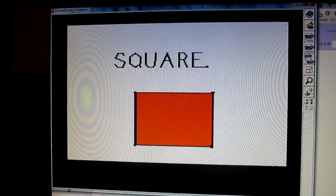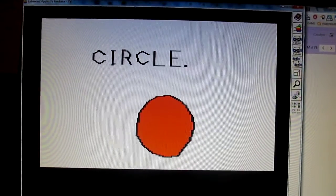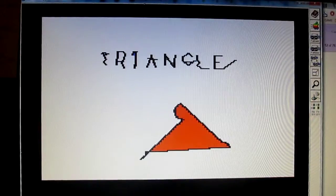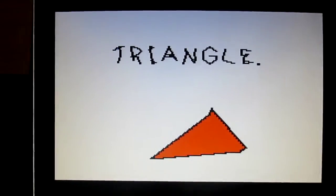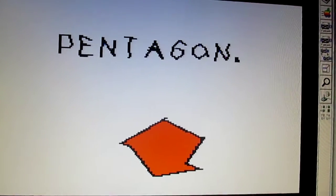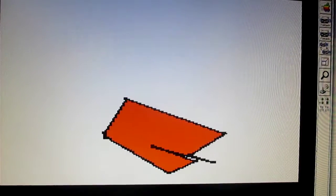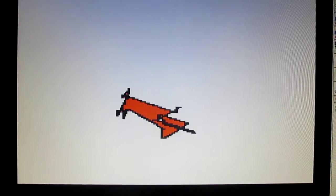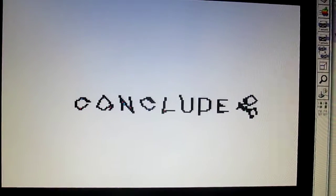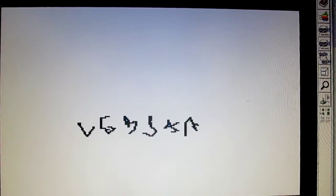Lesson one. That was probably the first morph I ever made in my life, if I was following a lesson from some manual or something — or possibly this was a file that came with the software. This concludes with a face. I feel like I put that there.